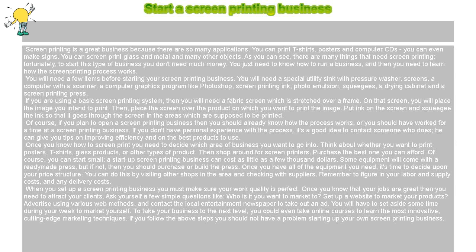You will have to set aside some time during your week to market yourself. To take your business to the next level, you could even take online courses to learn the most innovative, cutting-edge marketing techniques. If you follow the above steps, you should not have a problem starting up your own screen printing business.